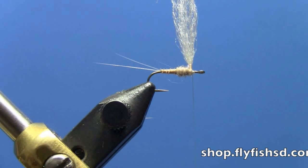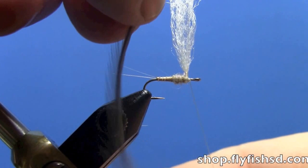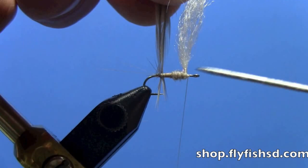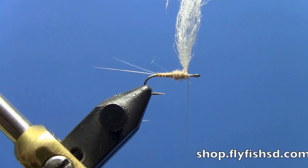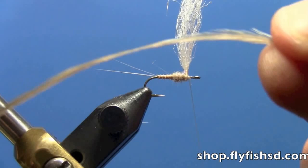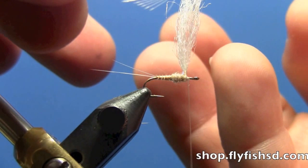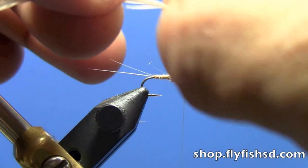Now we're going to tie in our hackle — a saddle hackle. You want to judge your distance here, about one and a half hook gap. Looking at it just extending beyond the point — you can go maybe two hook gaps. With the parachute you're allowed that little bit of extra length. You can tie these with the hackle curved down, which makes the fly kind of sit up on the water, or curved up — I tend to like to tie the hackle curved up. That allows the fly to ride really low in the water film. Either way, it's really not going to make that big a difference.